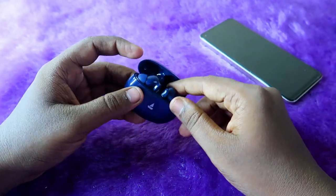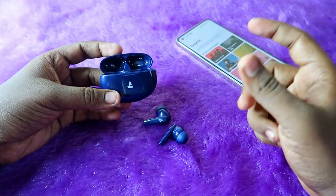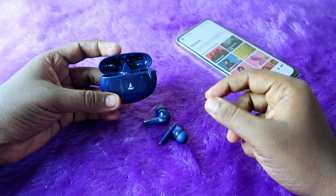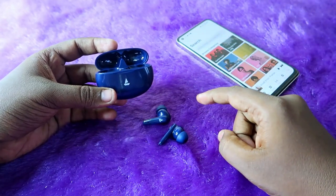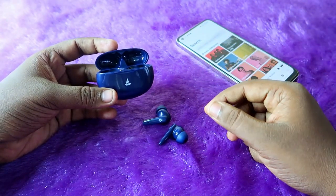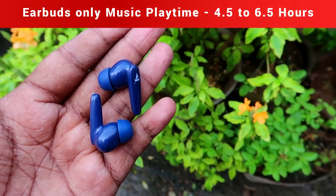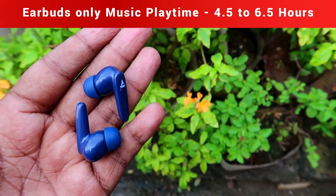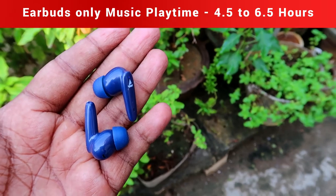Now let's look at the playtime hours. Playtime differs based on the volume level you're listening at. I tested at two different volumes: 60 percent and 100 percent. Based on my testing, the earbuds alone give 4.5 to 6.5 hours of playtime — 4.5 hours at 100 percent volume and 6.5 hours at 60 percent volume.